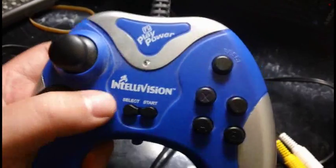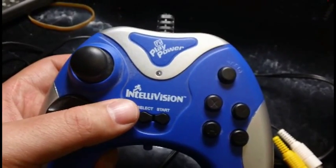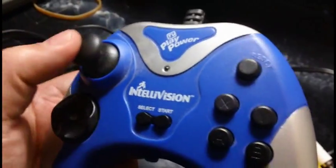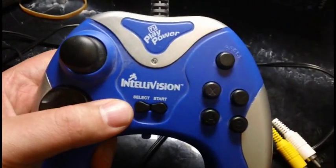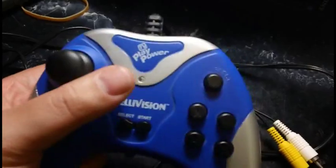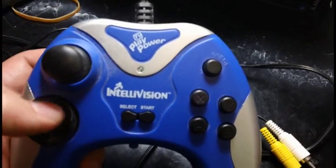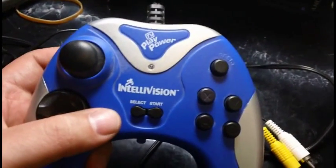I've always wondered why would someone build something with Intellivision games and not make it look retro? It just doesn't look right. Why does it have an analog stick? I figured it was so cheap that this probably didn't even work — it's probably just fake. From what I can tell, it came out around 2005 or 2006.